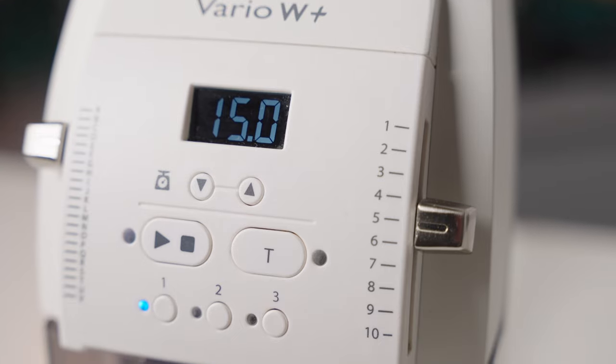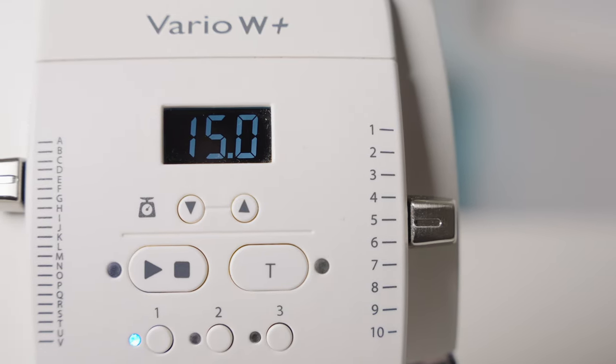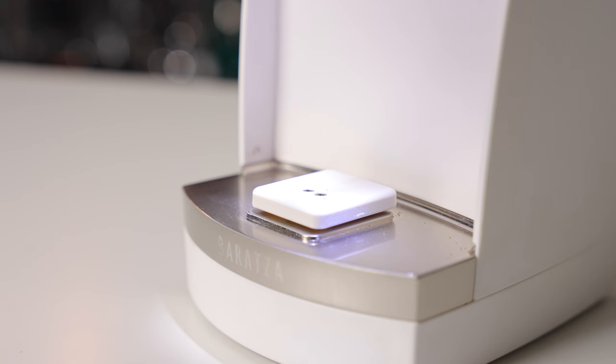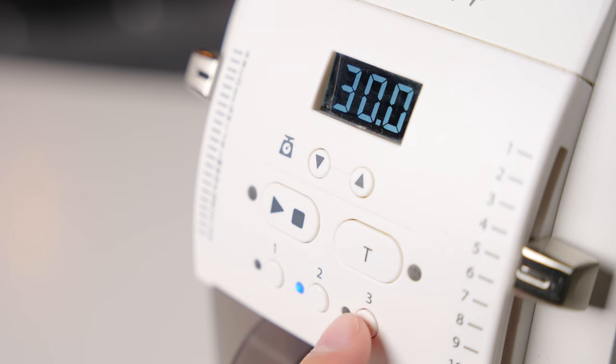Moving on to the user experience, this is where the Vario W Plus could either lose some points or further confirm that it's the perfect grinder for you, depending on the workflow that you want to have. Grind adjustments use a macro and micro adjustment that provide a total of 220 possible grind steps, and although some people will inevitably jump on this for not being stepless, the grind steps are perfectly small enough to easily dial in for espresso and pour over.